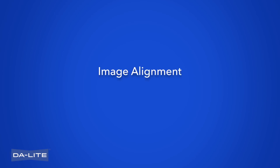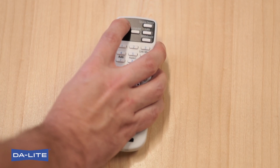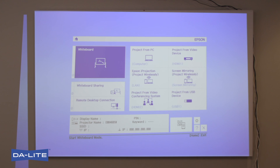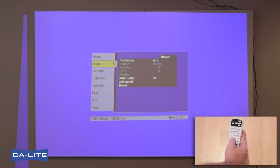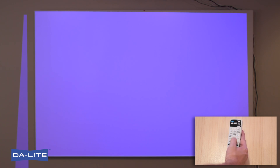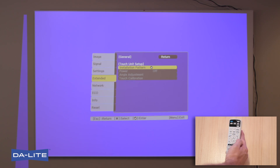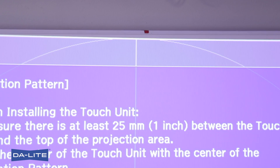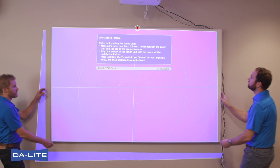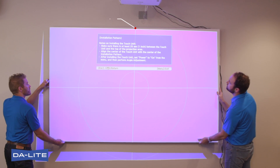Image Alignment. Using the remote control included with the projector, press the power button on the remote control or projector control panel. Press the menu button. Select Easy Interactive Function from the Extended menu. Select Touch Unit Setup. Select Installation Pattern — the installation pattern is displayed on the projected image. Use the center mark on the top frame of screen, indicated by red tape at the top of the frame, to line up with the vertical line at center of the pattern.